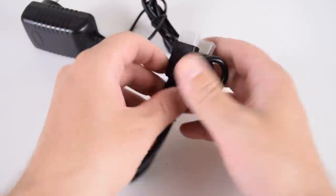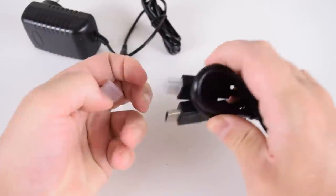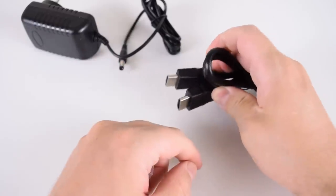The HDMI cable is also rather short at 80 centimeters, and you can use it if the mini PC is right next to your monitor or TV, but not much further than that.